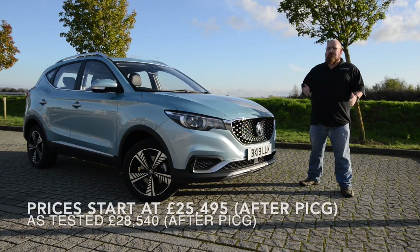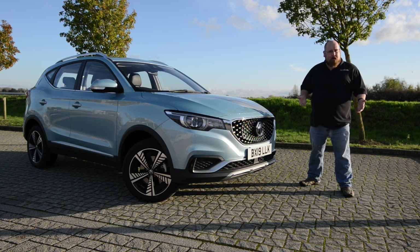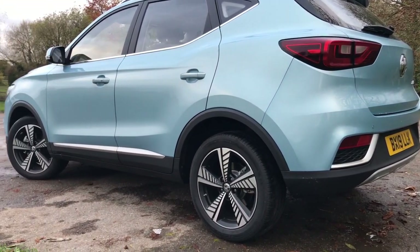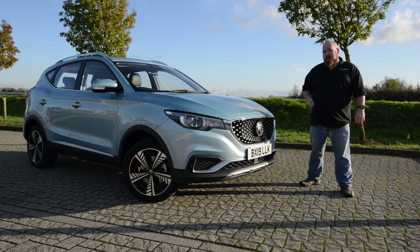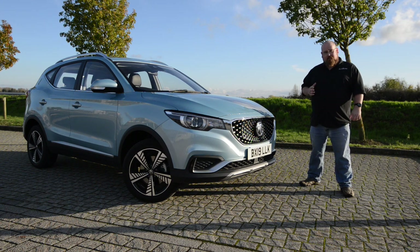Styling-wise, you can be forgiven for thinking the ZS EV looks very much like its petrol counterpart, however there are a couple of key features that differentiate the two. Firstly, the colour — it's in Palimco Blue, exclusive to the EV version. I've had a couple of people ask if it was the EV purely based on the colour, and I really like it — it gives an eco vibe to the ZS EV.